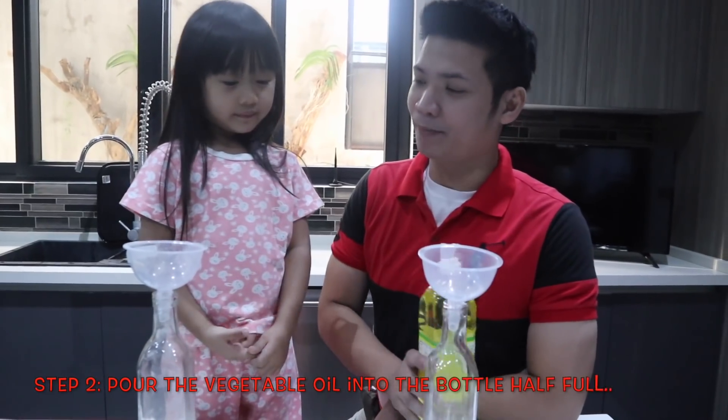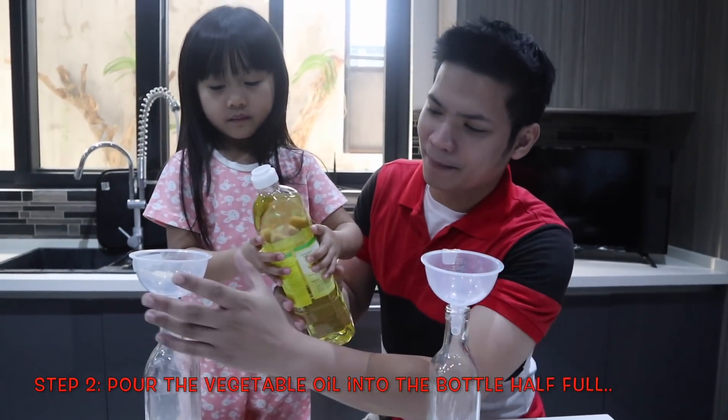So what's next, Uncle Lord? Step 2: slowly pour the vegetable oil into the bottle.